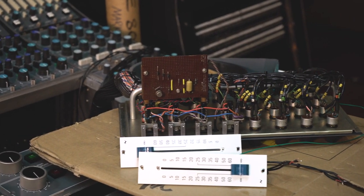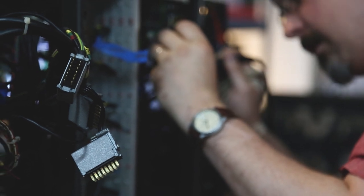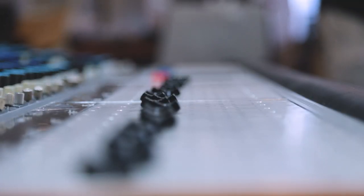A lot of times with vintage desks there are undocumented modifications that we have to sort out. Sometimes we have to remove them to bring the console back to its original state; sometimes our clients prefer to keep them. Sometimes we'll find faults in the modifications or some previous past repair and we have to go in there and fix it.